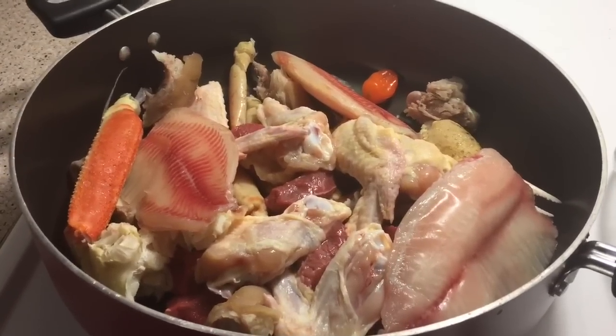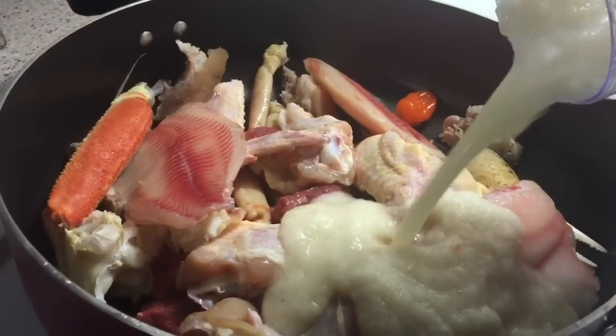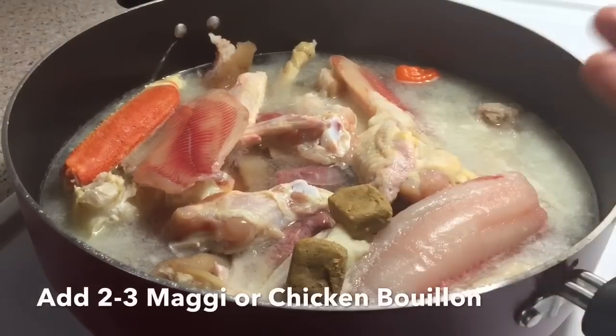Add any kind of meat you want to a pot. Blend one onion and two to three habaneros, add this to the pot, add enough water to cover the meat, and cook this for about 20 minutes.